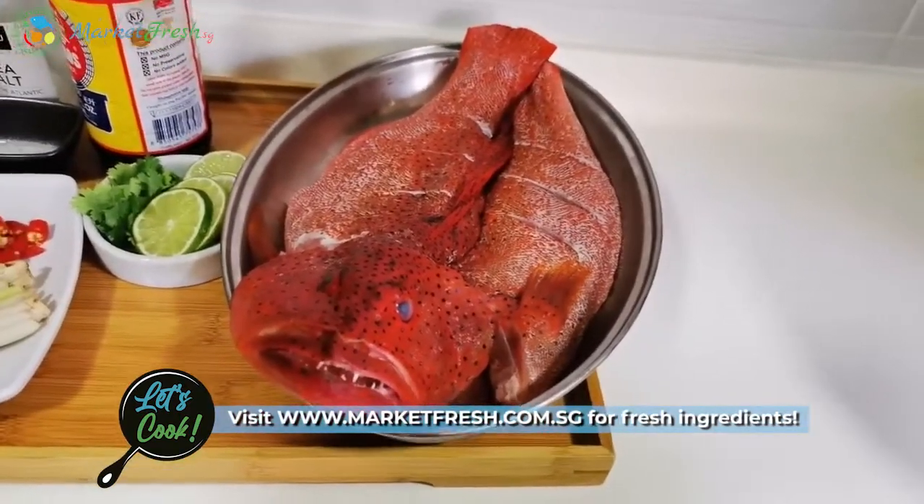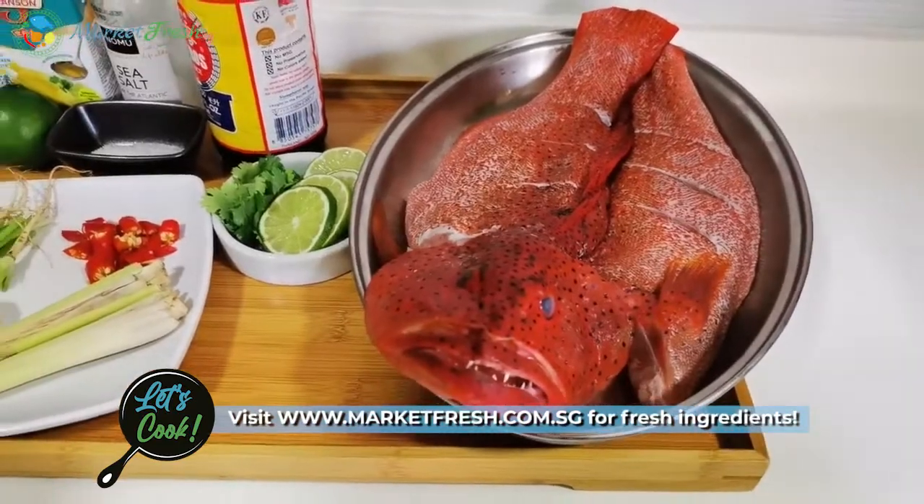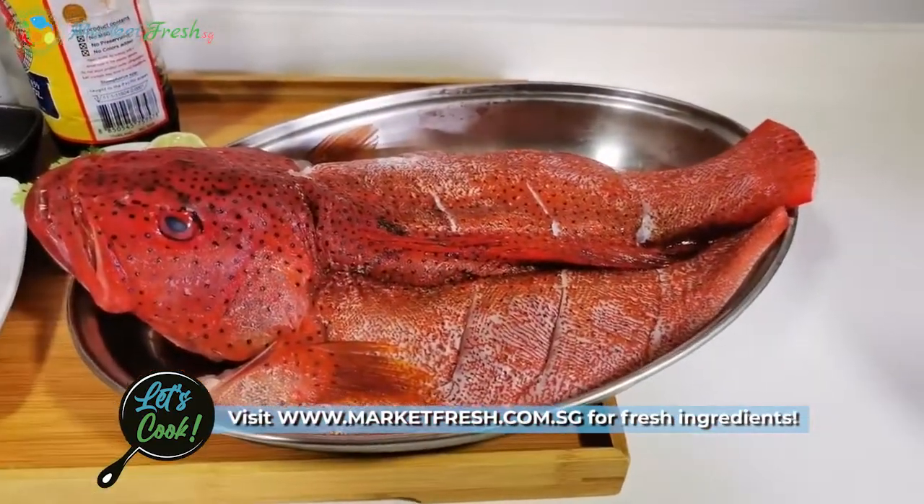On the website, they not only have fish and beef, they also have vegetables and some dry groceries. Look at this red garupa — it's so, so fresh.